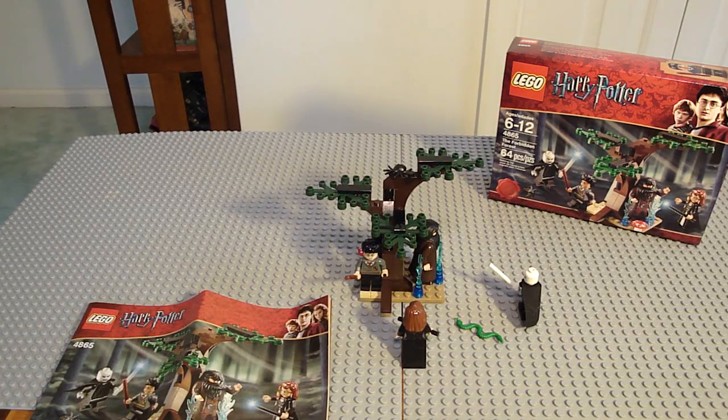Hello, it's Nitro99 again. I'll be doing a review on the new LEGO Harry Potter, the Forbidden Forest. It has 64 pieces and 4 minifigures. It's a great little set.